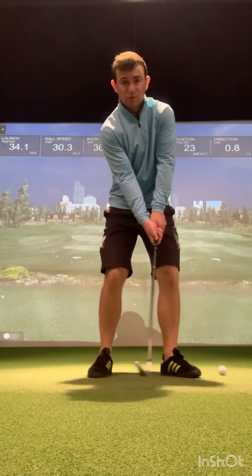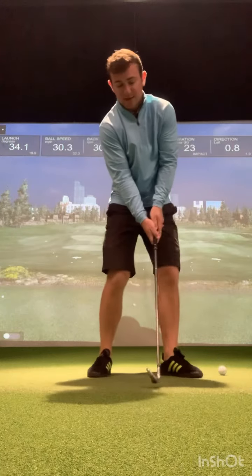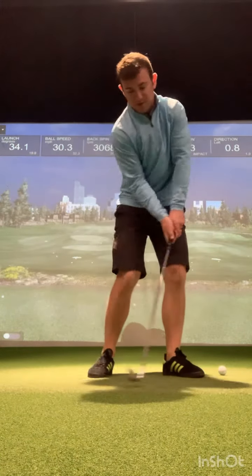Get the club face in order first, then your impact position will change. With the club face a little bit more closed coming back into impact, that's the feeling that's going to help us generate a little bit more success.